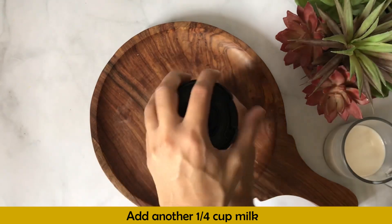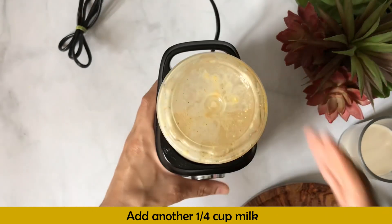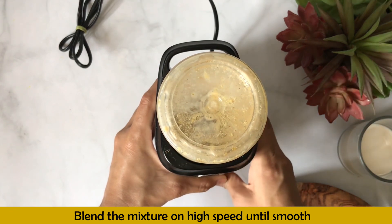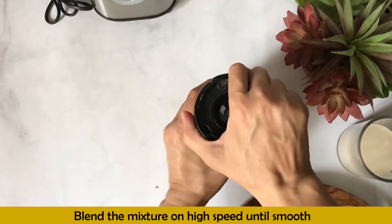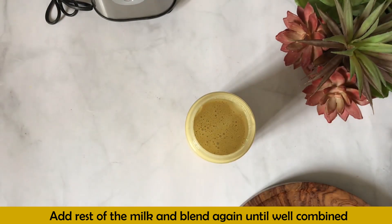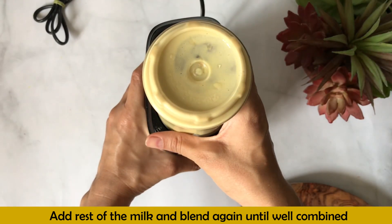This is the sandwich technology — by placing liquid at the bottom and top, the dry ingredients don't stick to the blender. It's an easy method to avoid lumps. Then I blend everything well until the texture is smooth and creamy.